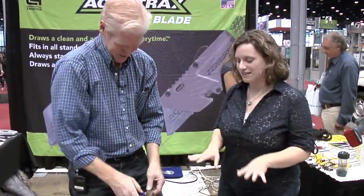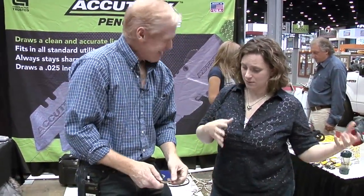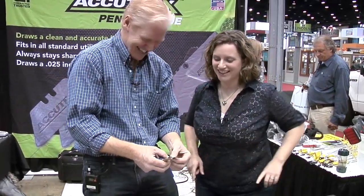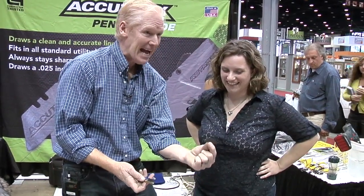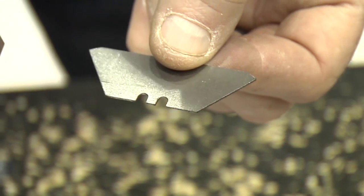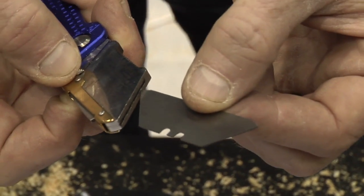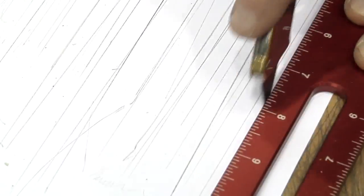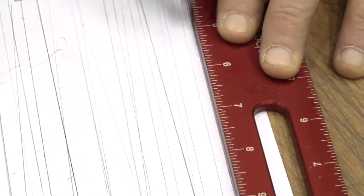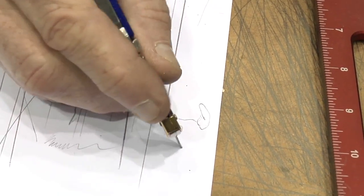Now, the Accutrax pencil blade. Everyone looks at it and thinks, 'Oh, you got a new utility knife.' It's the exact same shape as a utility knife, but it's actually a pencil — it's made of graphite. It fits right into your contractor knife, and now you have the ability to go in and make a perfect line every time, instead of just little notches — a nice, clean line.